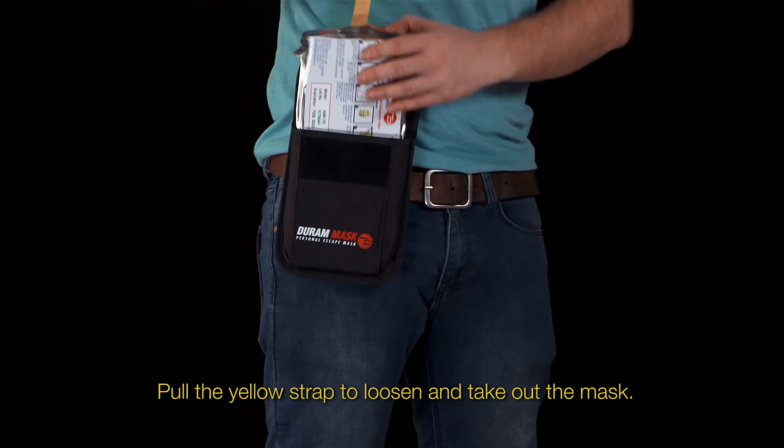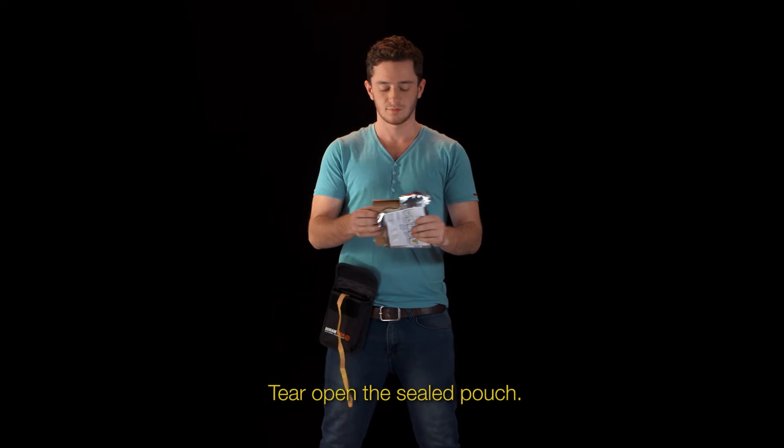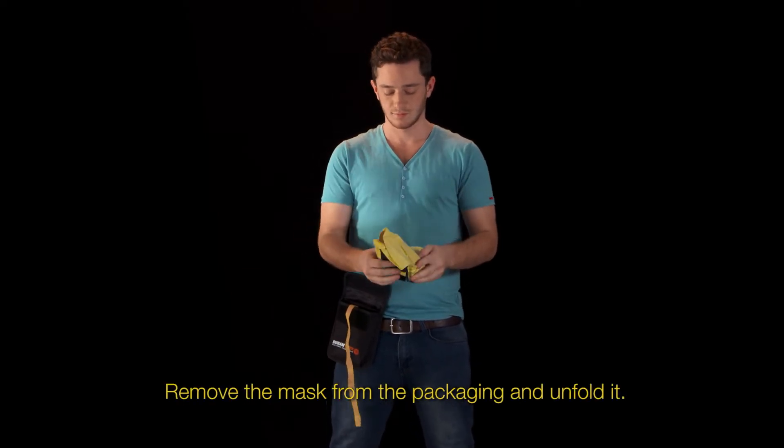Pull the yellow strap to loosen and take out the mask. Tear open the sealed pouch. Remove the mask from the packaging and unfold it.